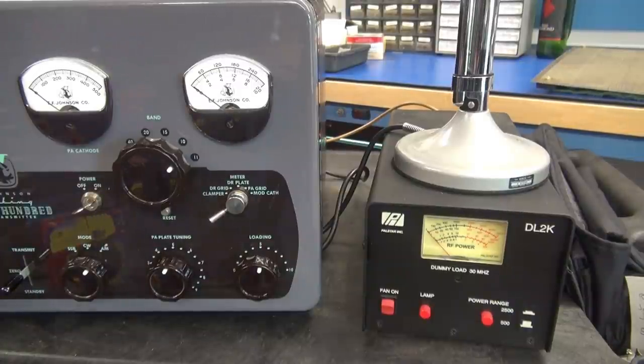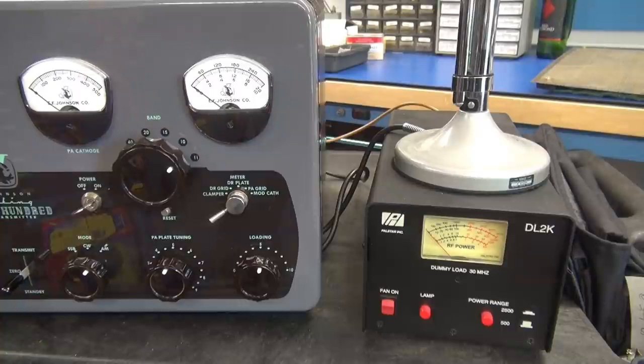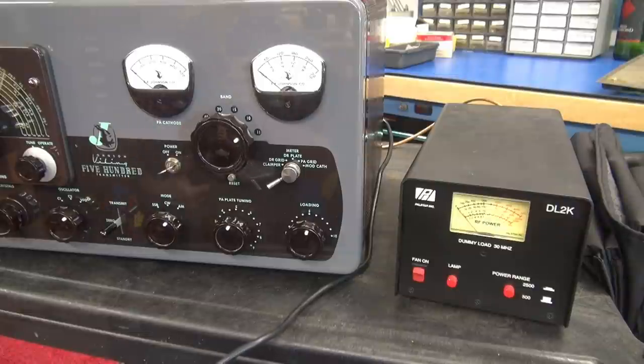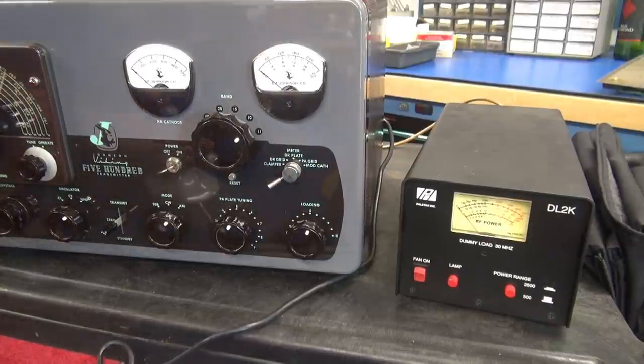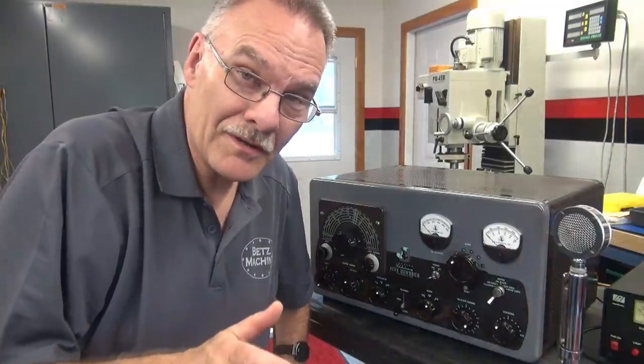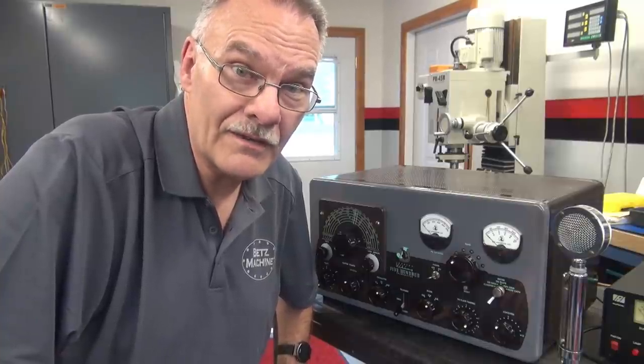Here is a snapshot of the 500 putting out full power on the 11 meter band. We'll give her a little modulation — hello, hello. She's going to talk. So it looks like that new owner got lucky. This transmitter laid dormant for 15 years, just needed that power relay, and she sprung to life. I believe this may be the first Johnson 500 I've worked on in this shop. Now you got to see a true classic in operation. Thanks for tuning in.